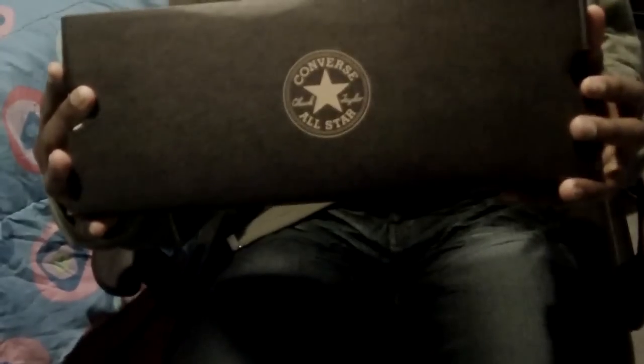As you can see, I got some Converse All-Star Chuck Taylors. Here is the size 9. If you didn't know, Converse Chuck Taylors All-Star, they just use a half size up. So if you buy a size 9, it's probably going to fit like a 9 and a half.